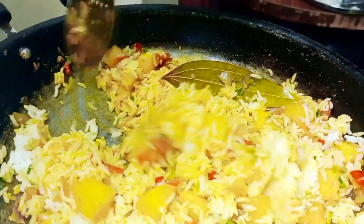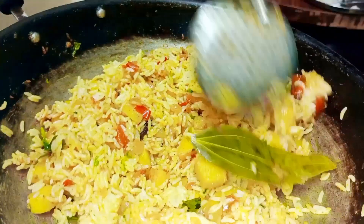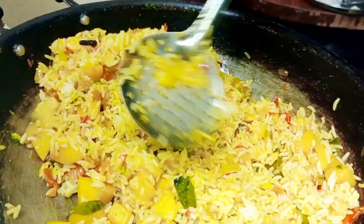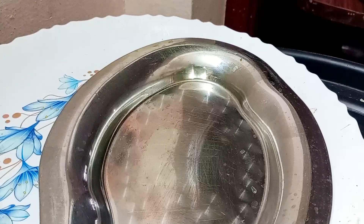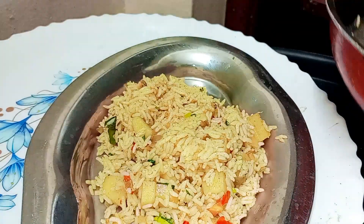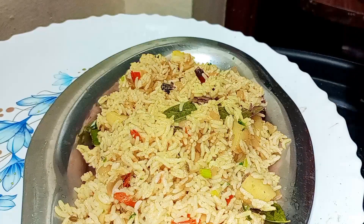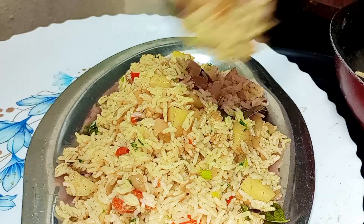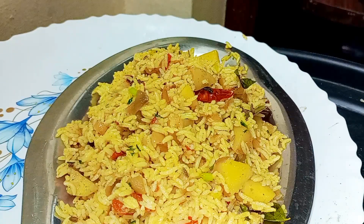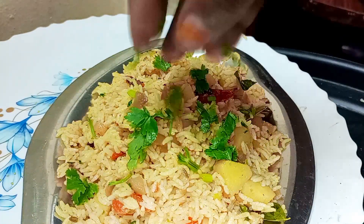You will try this. If you want to subscribe to our channel, please do so. I will mix this on a plate a little more. I am going to add some water. I hope you enjoyed this video. Thanks for watching. Bye!